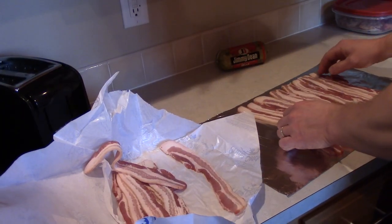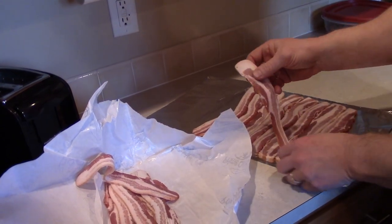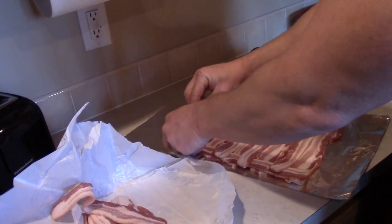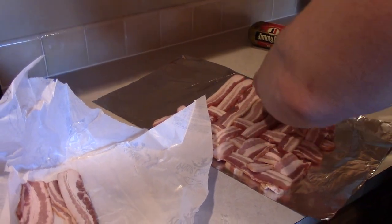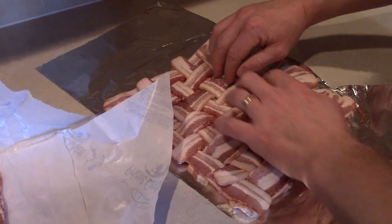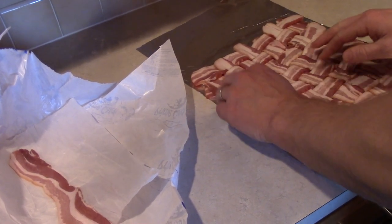We've got eight going this way. Now it's important to do this on a movable tinfoil surface because now comes the weaving bit. It's starting to look like a placemat — yeah, something you'd be proud to display if guests came over. You want to make sure that a lot of these little spots are sealed up because you don't want the juices of what goes on top of the bacon to be lost. Now look at that — just by itself, that's a beautiful thing.